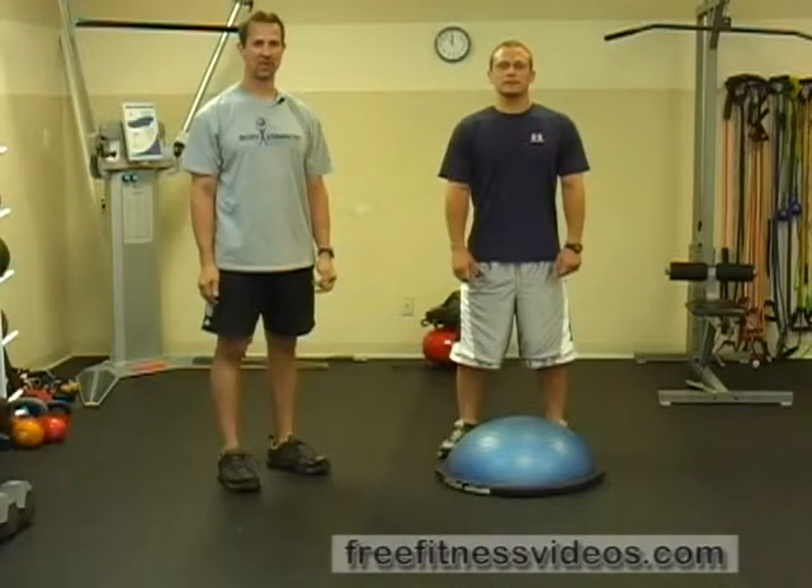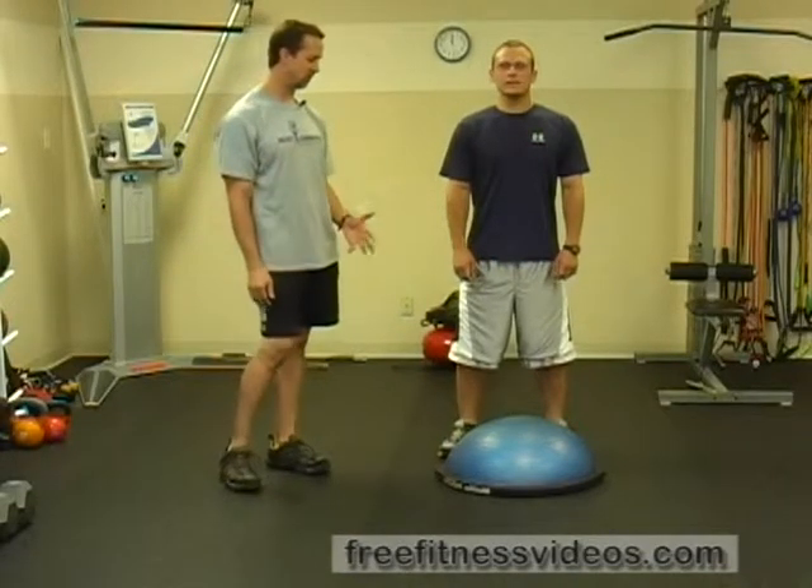BOSU Alternating Ply-Up Push-Up. The BOSU Alternating Ply-Up Push-Up is an advanced exercise for the chest and shoulders.